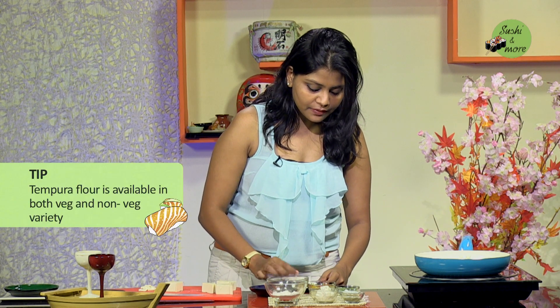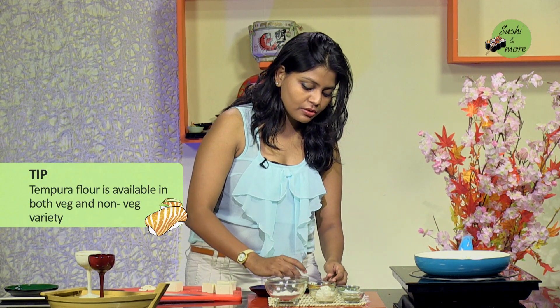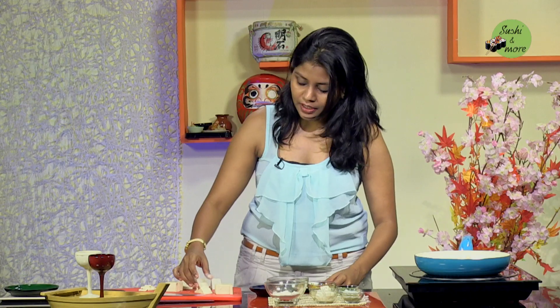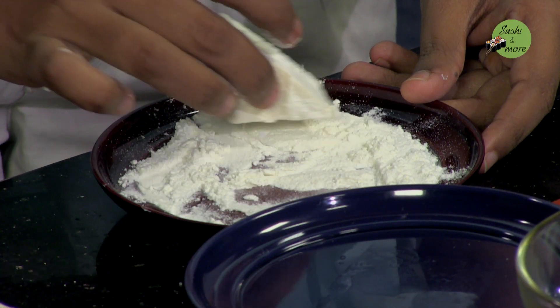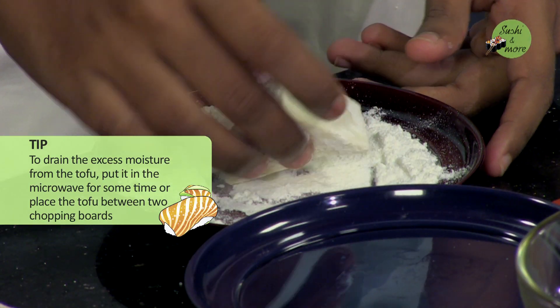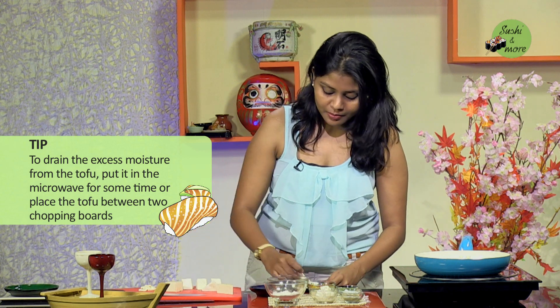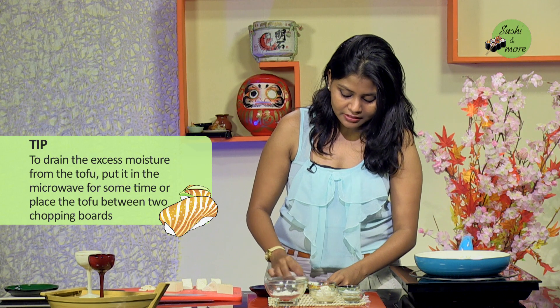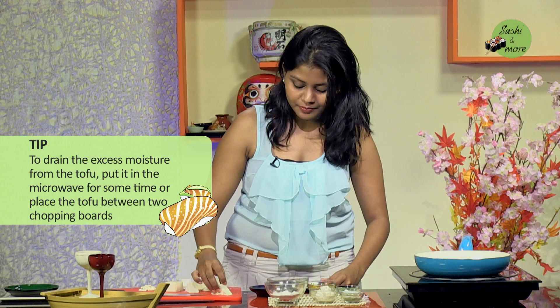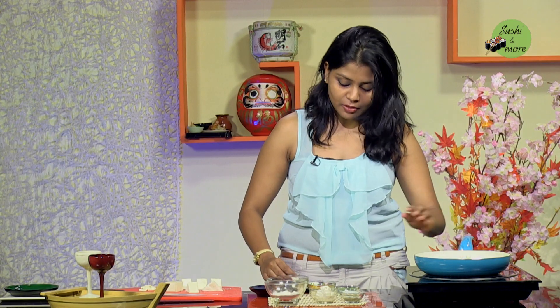The tempura flour is available in both the veg and the non-veg variety, so vegetarians please read the contents before you pick up tempura flour — it mostly contains egg powder. Coat the tofu pieces carefully. It might get a little difficult to handle silken tofu, so what I do is either pop it in the microwave for about 30 to 40 seconds, or place it between two chopping boards at an angle with some weight on top so that whatever excess moisture is there, it flows out.